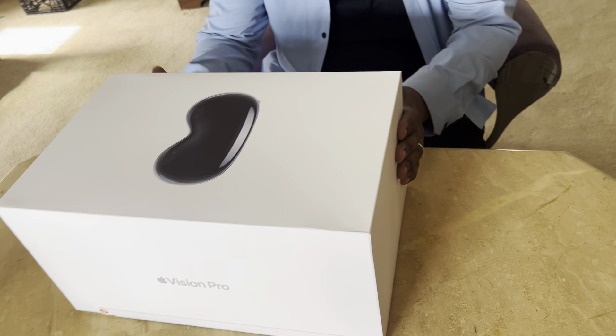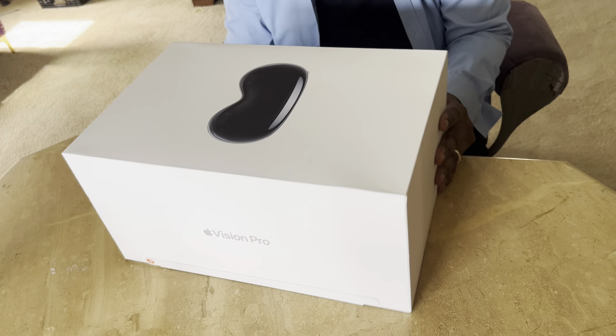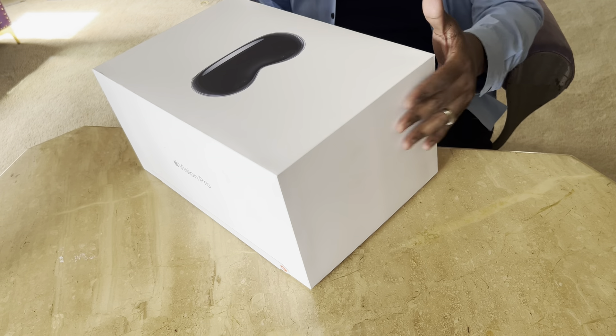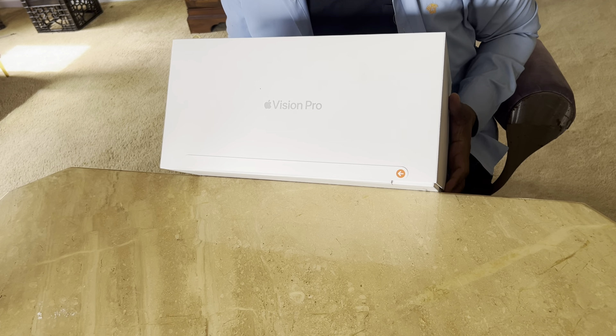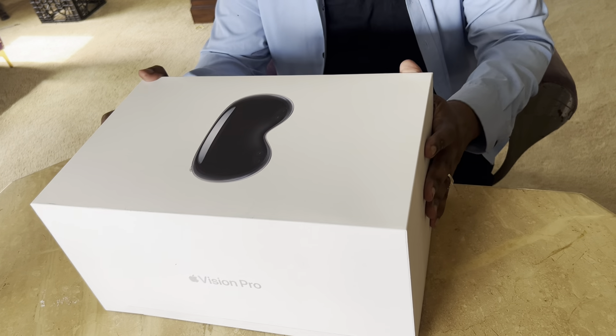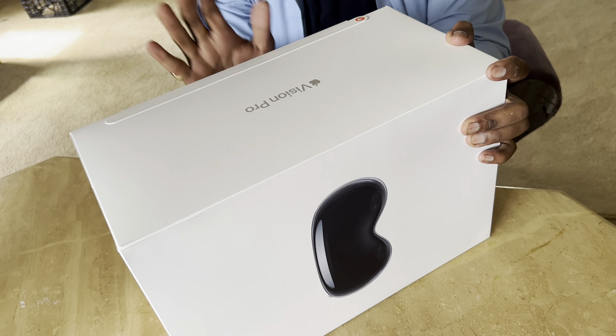Okay guys, I'm one of the lucky ones — I am one of the chosen ones. And what do I have for you all as I've been chosen? The Vision Pro. Yes, just came out, brand new. I'm gonna do an unboxing for you guys.